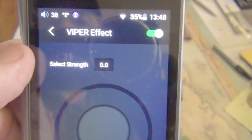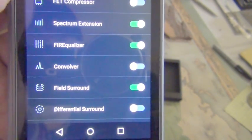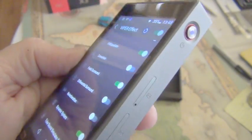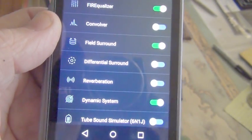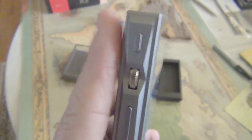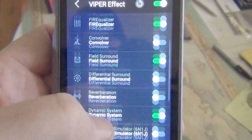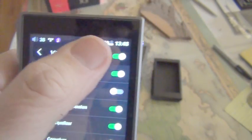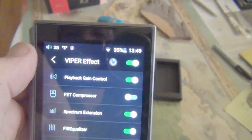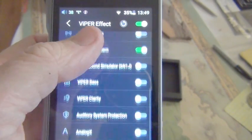Clicking on the Viper effect brings up all these menus. If it is toggled on it is free; if it is toggled off it's an in-app purchase, and I was not willing to do that. I may spring for Neutron — I'm coming from Apple iOS so I'm still new to Android music players. What you get by toggling these on are different effects that you can toggle on and off. It takes about two to three seconds for the Viper effect to kick on or off, which I think is quite acceptable.